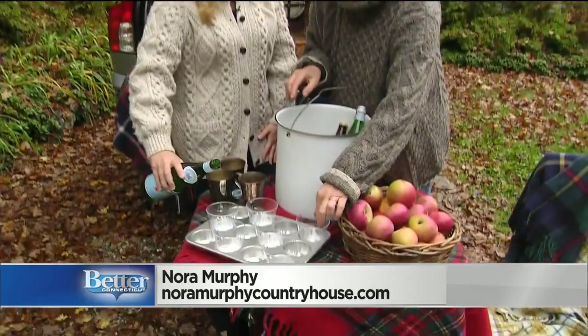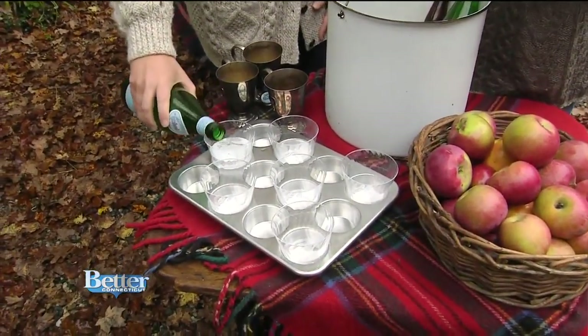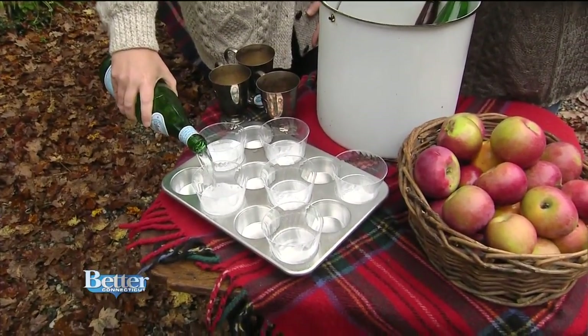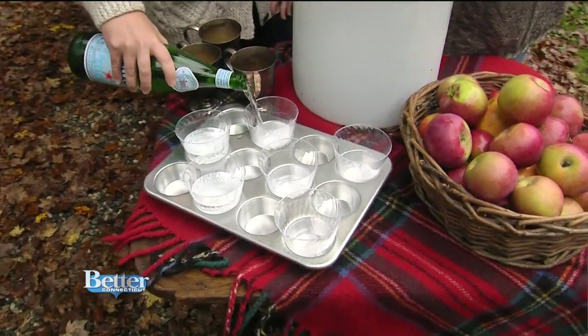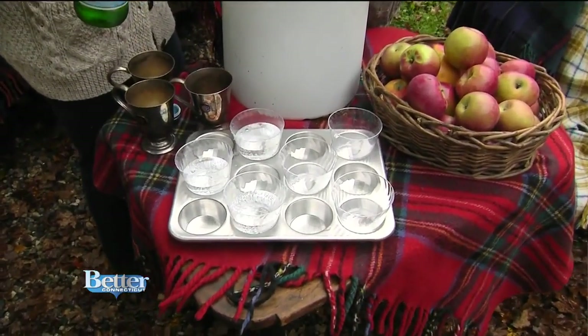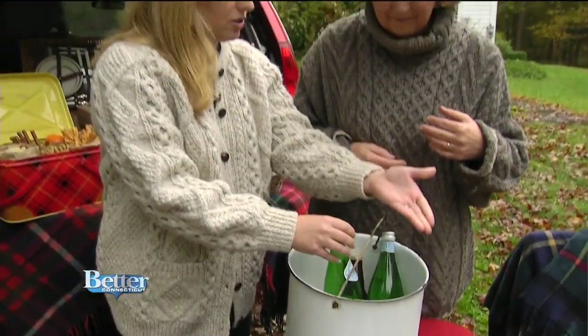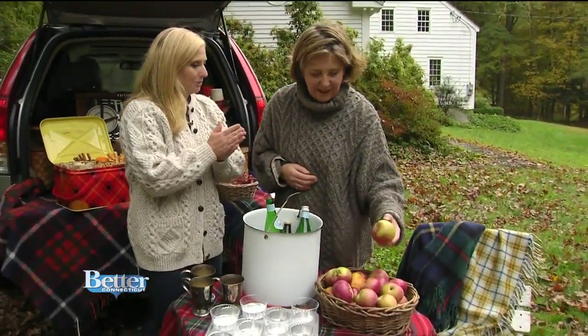What we're doing is pouring drinks into little plastic cups that are in muffin tins. I found this idea on Pinterest and went nuts for it — it's not going to slide anywhere. It's easy, people can take them, and they're not going to fall off the back of your car.